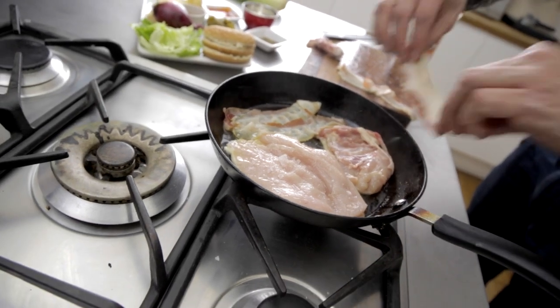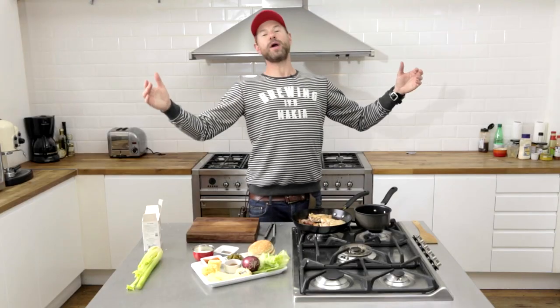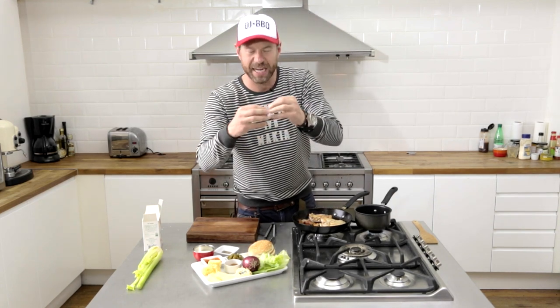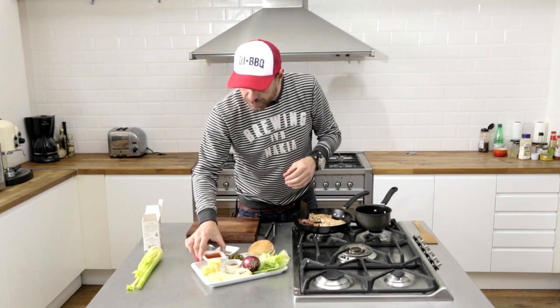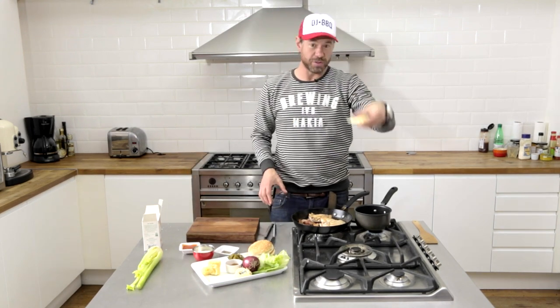I'm also gonna cook some bacon because I want that bacon fat to help cook the chicken. Now we're gonna pimp out a traditional buffalo sauce — Frank's buffalo sauce. When you order buffalo wings, they have that kind of orange look? Well, that's Frank's sauce. We're gonna take this to the next level.